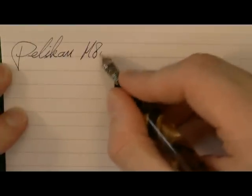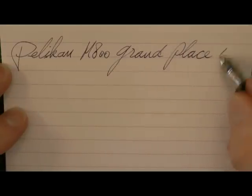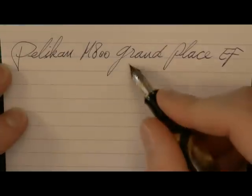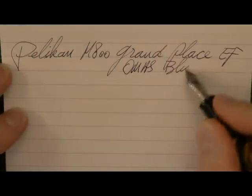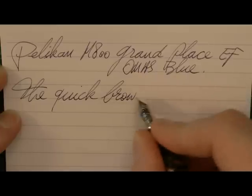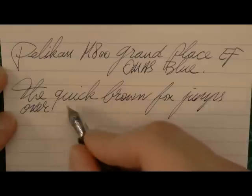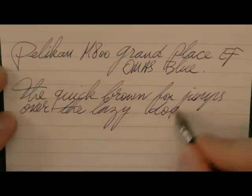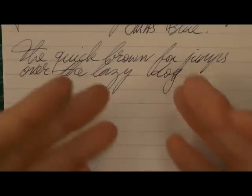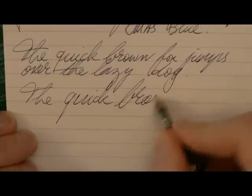Okay, here we go with the Pelikan M800 Grand Plus writing sample. The nib is extra fine and the ink is OMAS Blue. It is an extra fine so you're going to notice some feedback as you write, but I don't really find this a scratchy nib as far as extra fines go — it's actually nicely tuned and smooth in that regard.